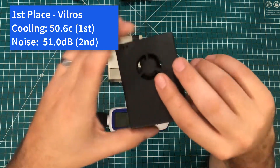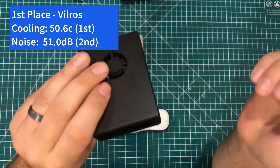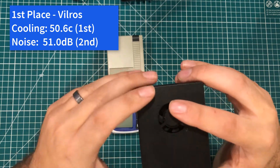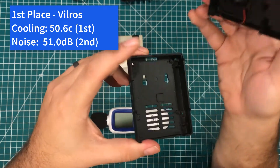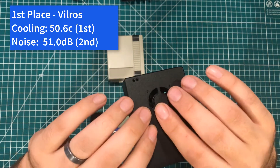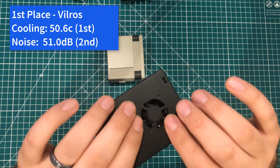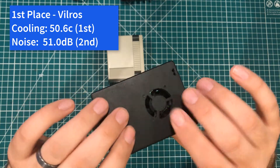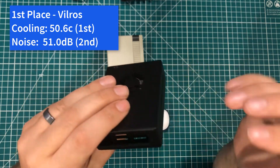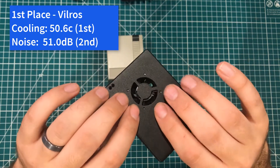And that means in first place, we have the Vilross. As a New Jersey guy, Vilross is based in New Jersey, and I'm proud to have them as the number one case. They were the coolest at a max temperature of 50.6 degrees, even with me breaking off that heat pipe. In noise, they were second place — just barely behind the one with no fan at all — at a max of 51.0 decibels. Overall, the fact that this case is made out of metal makes a big difference.